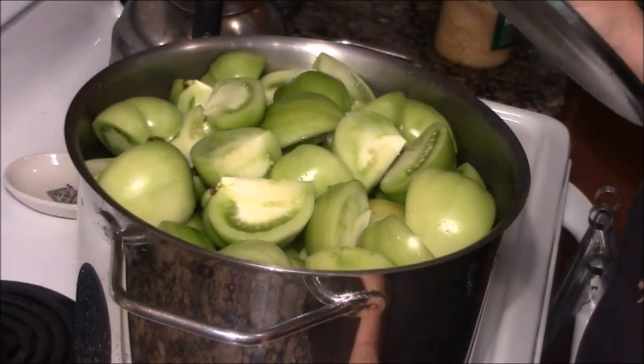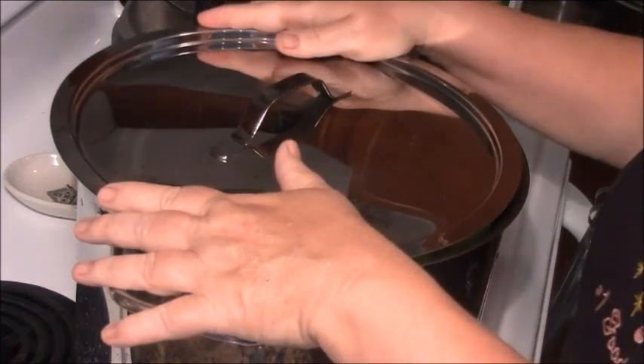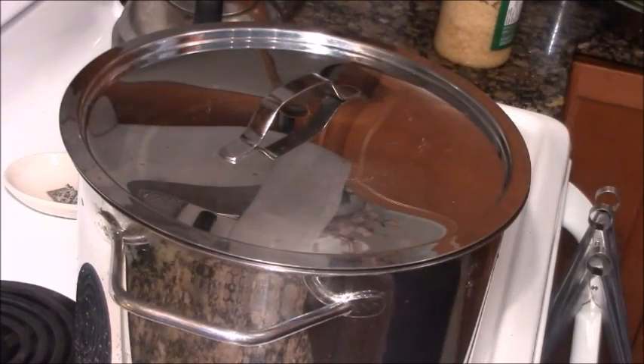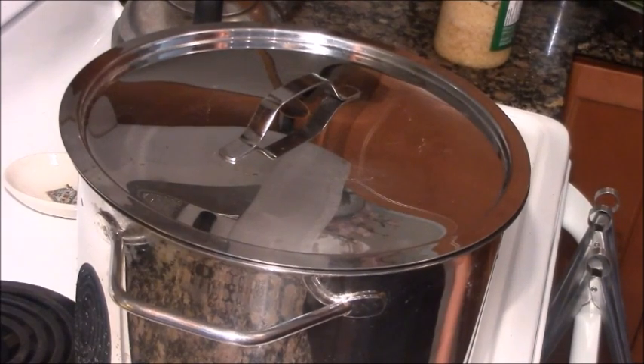When they do cook down, I'll be able to put in the onions, jalapeños, cumin, and so forth. Right now all we've got are green tomatoes, and they're going to sit there for three or four hours before I can do anything else. This is an ideal project to be doing when you're getting paid to write other stuff.